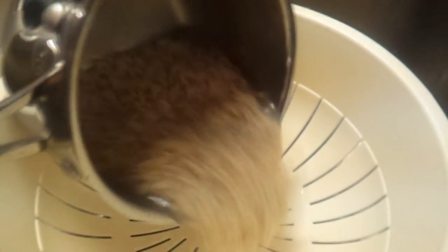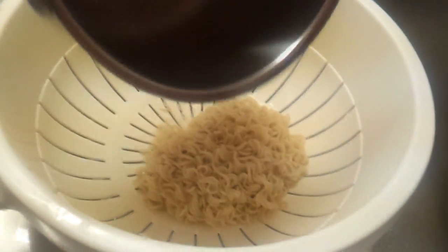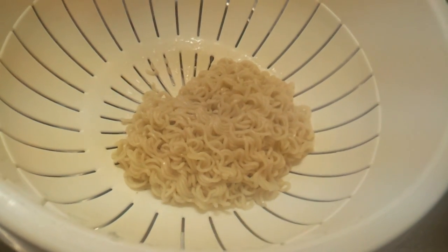Next, you're gonna want to drain the noodles in the colander — the big bowl with all the holes. This is something you don't really do with regular ramen, but this is where it starts to get interesting. Just drain the noodles, then turn the ring off and put the noodles back in the pan.